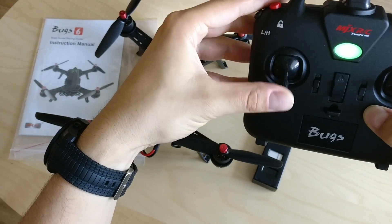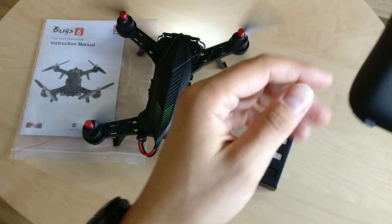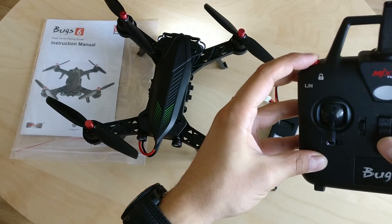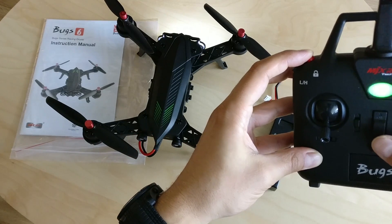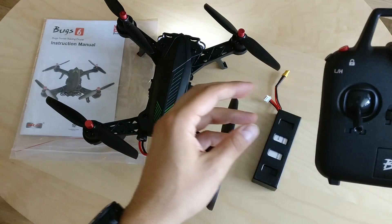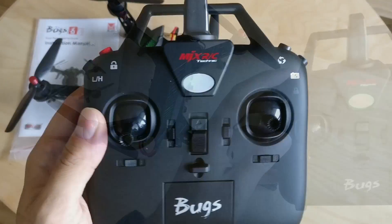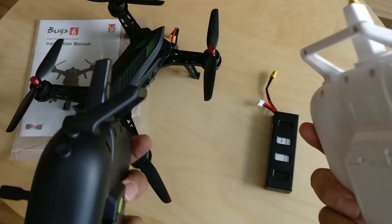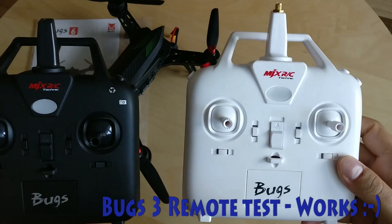And time for one of my favorite features — let's switch off the RC. You hear that beeping? There are plenty of people that added a beeper as a modification for the B3, and it is here, out of the box. Not sure if MJX are listening to their fanbase or are just smart. In any case, that is admirable.